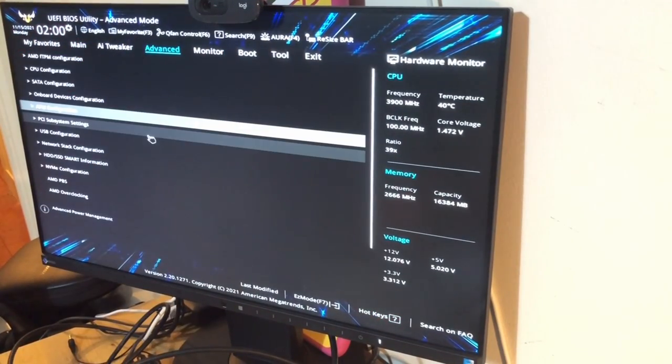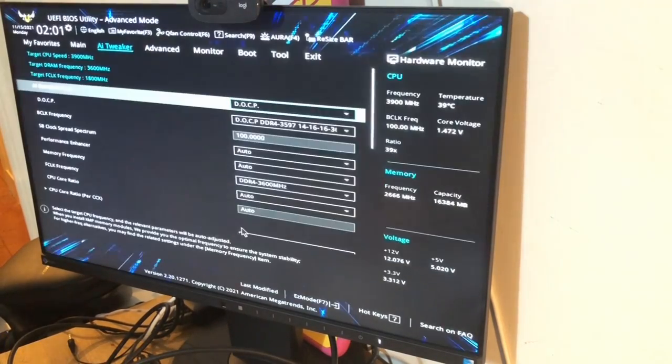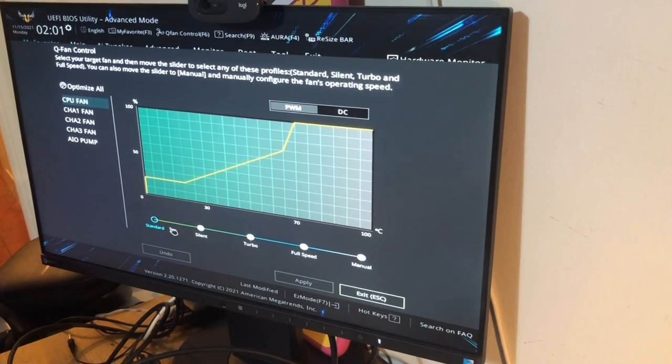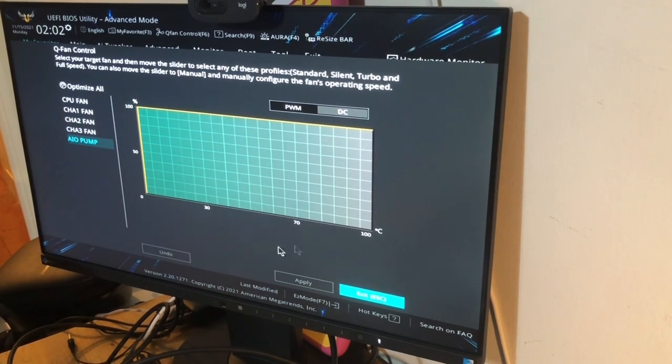Now we're in the BIOS, we want to set up our RAM ready for use. Go to AI Tweaker and change the setting to DOCP, which stands for Direct Overclock Profile. This will load a preset overclock file for your RAM so that your hardware will be fully optimized. While we're in the BIOS, we're going to update our fan settings depending on what you're going to be doing — you can have it set to silent, turbo, or full speed. I normally have mine set to silent or standard. Go ahead and change all your individual fan settings, and if you've got a liquid cooler you can change your pump profile settings there as well.